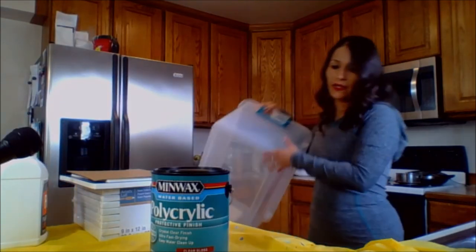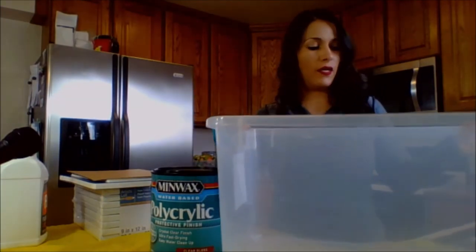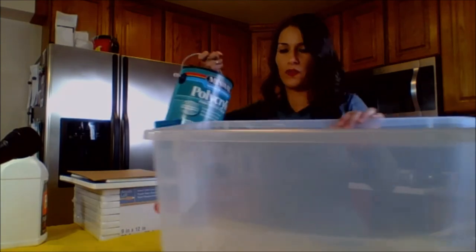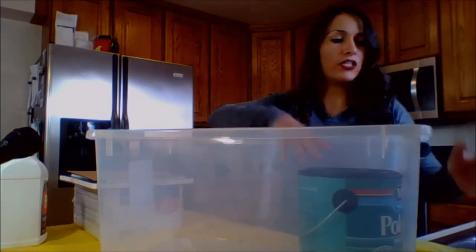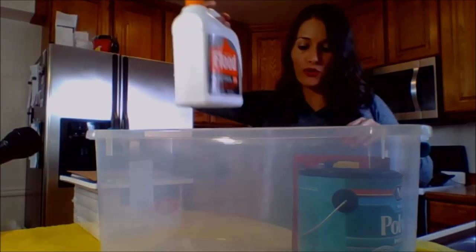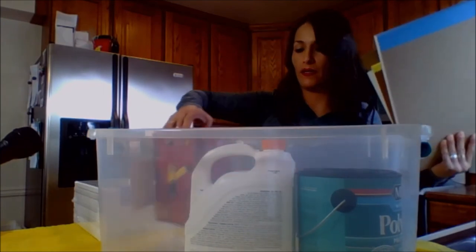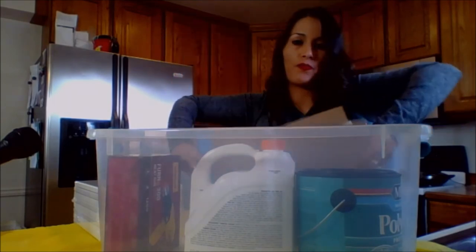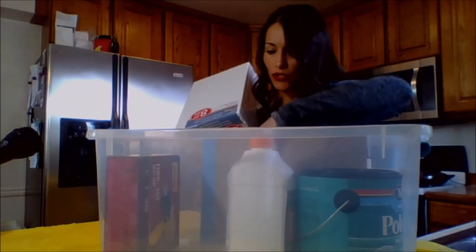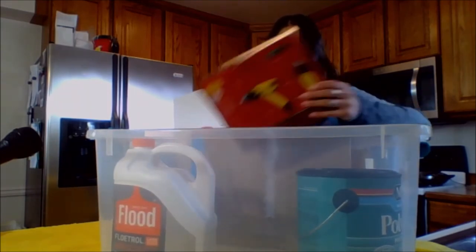For my bigger items, I use a bigger bin — I'll put a link in the description below so you know what size this is. I use it for my varnish, my big items, my heat gun, the Floetrol, even my watercolor papers and my canvas. I need to arrange things so I can fit them all in.